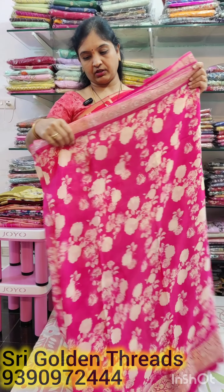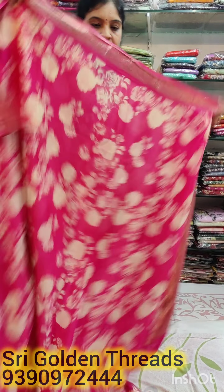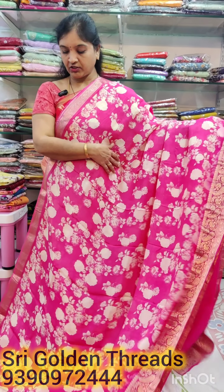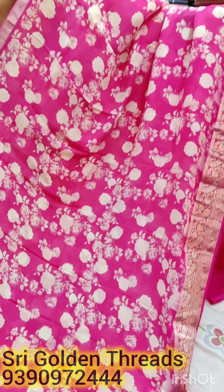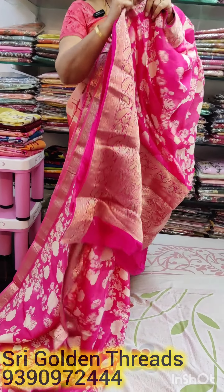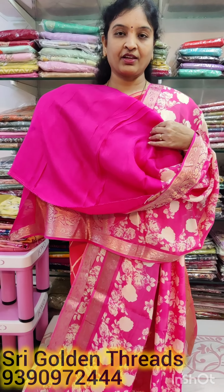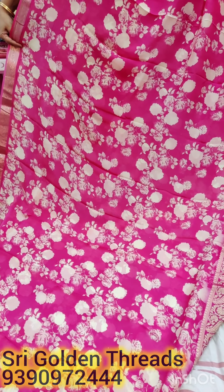This is a tomato pink — a very nice pink color. It has a nice white color. It is similar to a Banarasi variety with a very nice look.